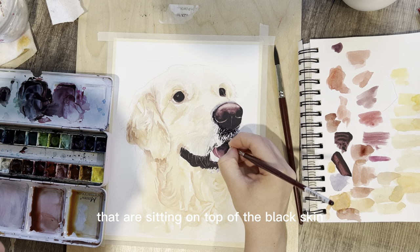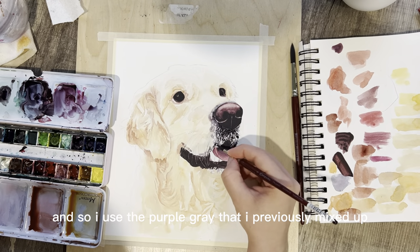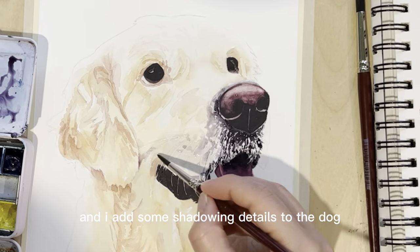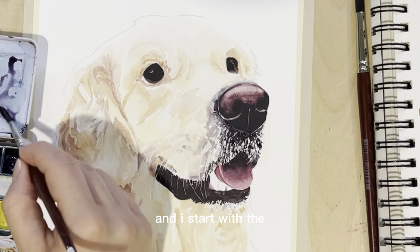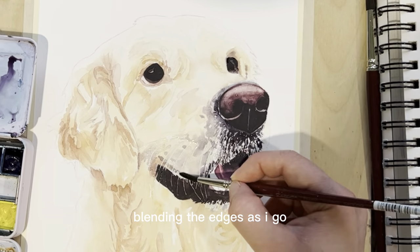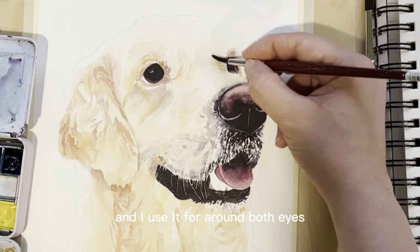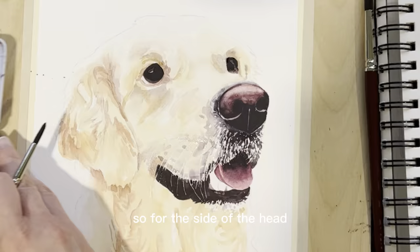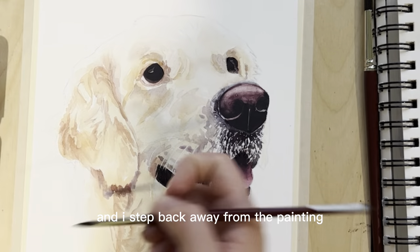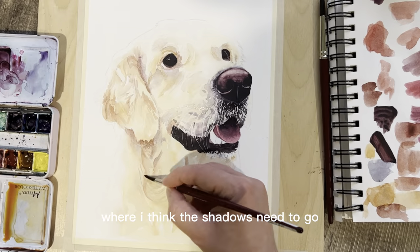I begin adding shadowing to the dog using the purple-gray I previously mixed up. I start around the nose and work the shadows out from the muzzle, blending the edges as I go. I take the same shadow color and use it around both eyes, and for the side of the head where the ear is touching. I'm bouncing around to each area, stepping back from the painting and looking at the reference photo to assess where the shadows need to go.